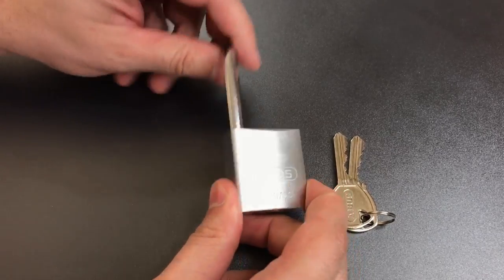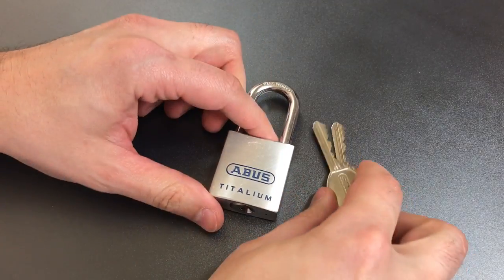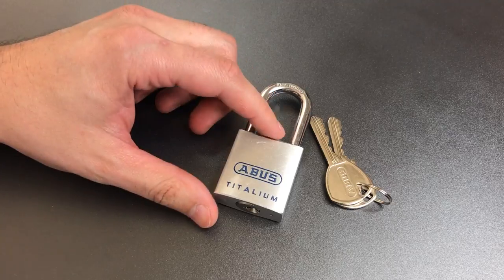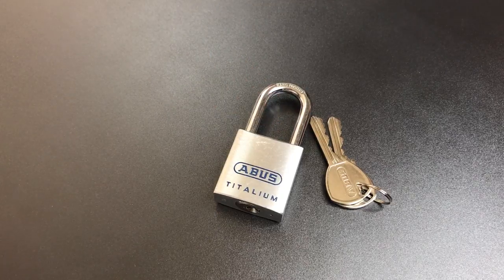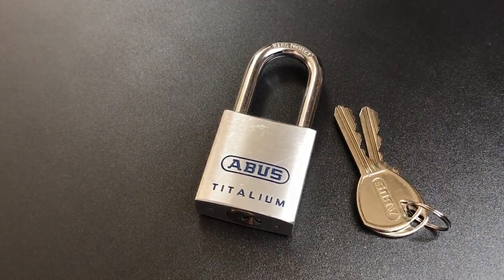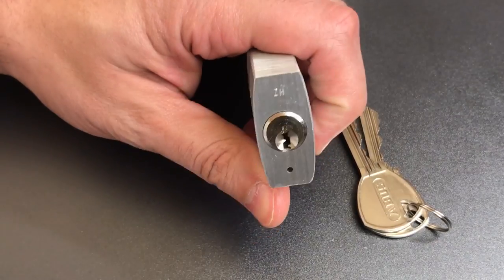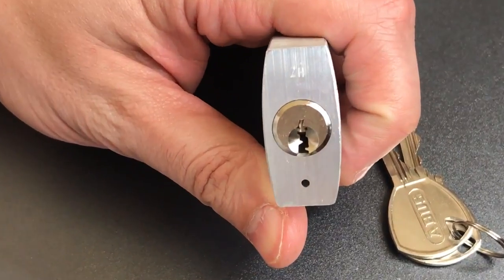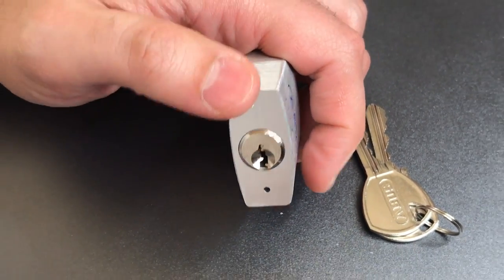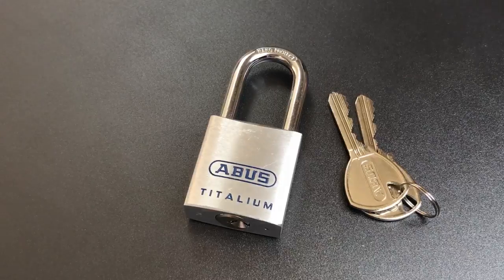In any case, we have at least a couple of spools in here. I picked it a couple of times before turning the camera on, and I think we have spools in four and five as well — so probably five spools in this lock, which isn't bad. However, certainly no unusual obstacles that would keep a picker out. We have that big, open keyway that certainly shouldn't be any problem. And spools — well, they provide some challenge, but not a whole lot.